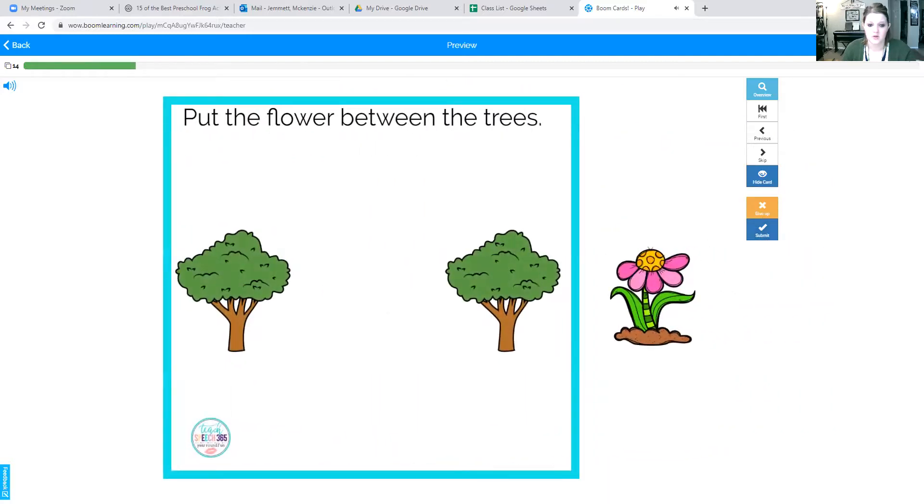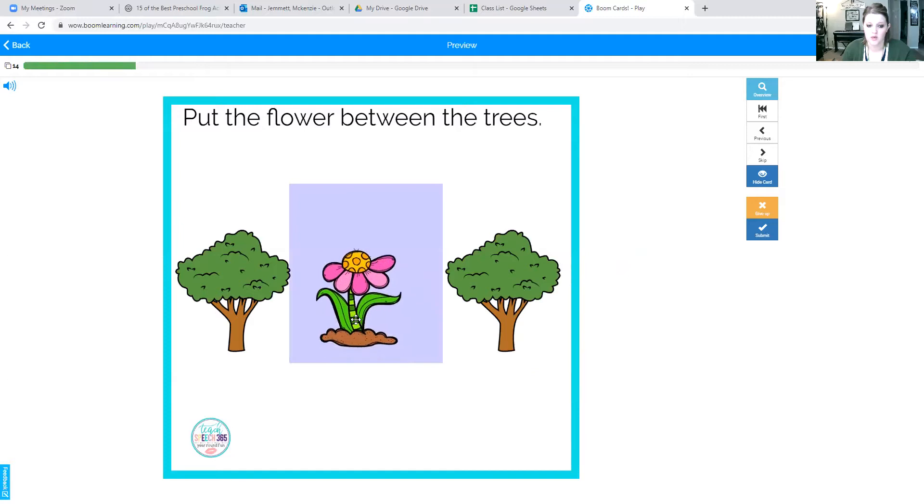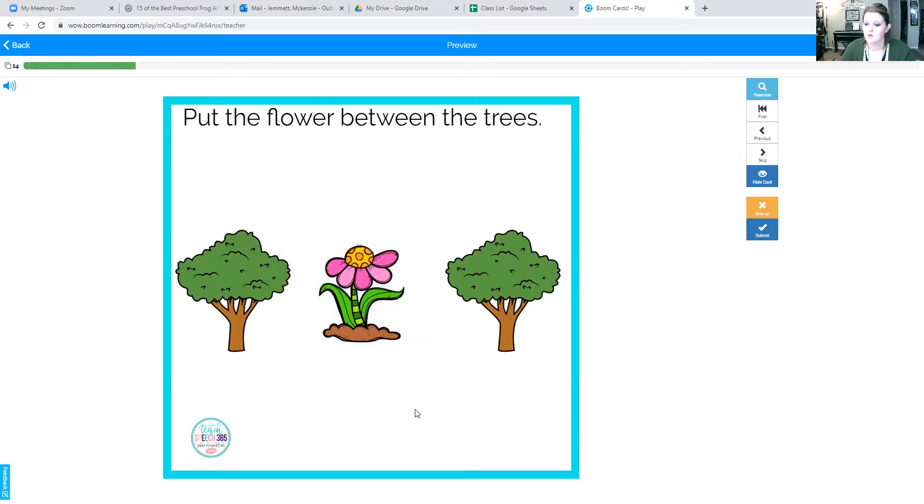Here's our next one. Ready? Put the flower between the trees. Now if it were beside the tree, it would be right here. But we are putting them between the trees. Say it one more time: between the trees. Good job. Flower between the trees.